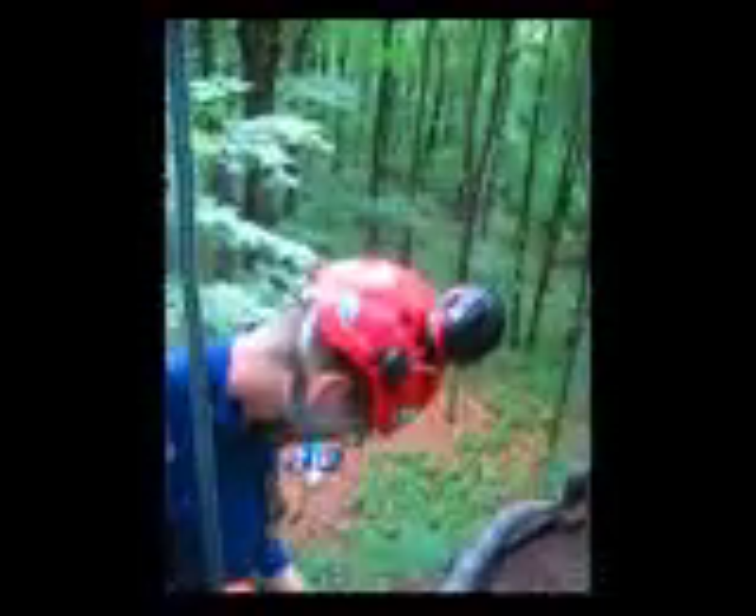Wow. I didn't feel anything. Did you? Nope. Let's see what happened. It slid on the rope and stopped before the end. Yeah, it actually re-grabbed.